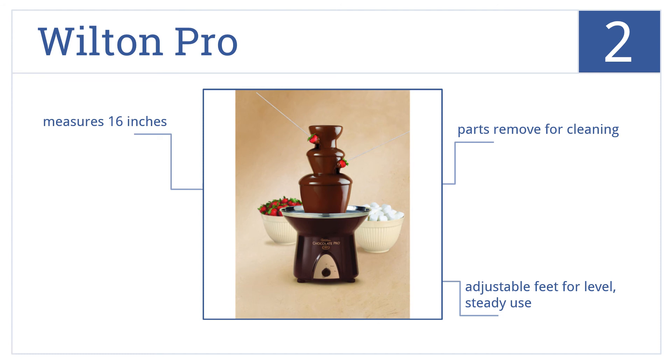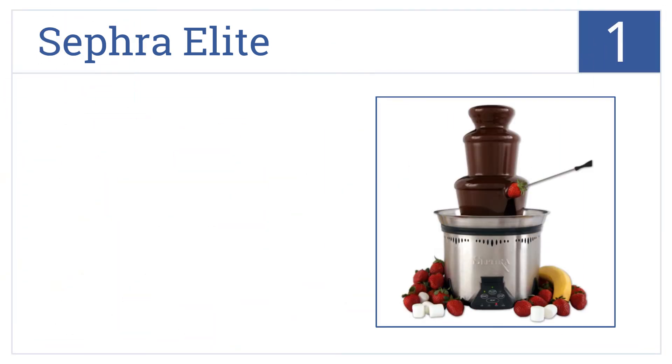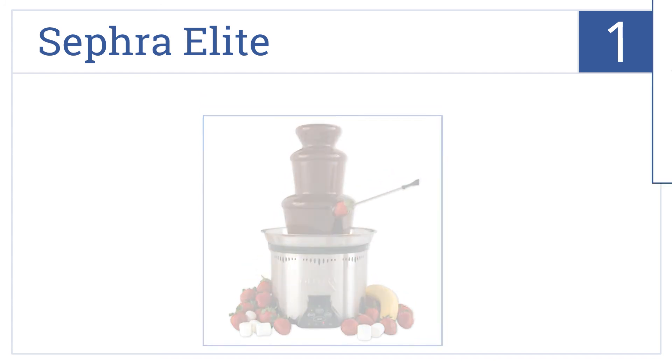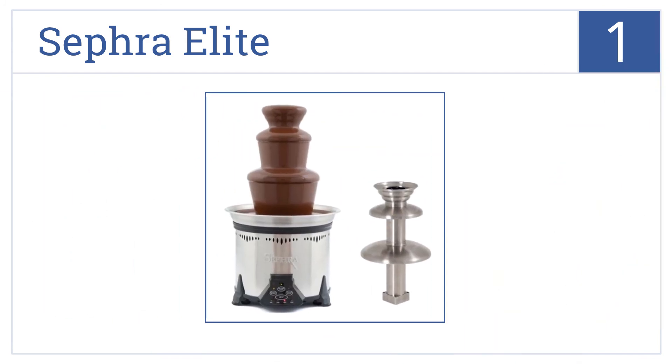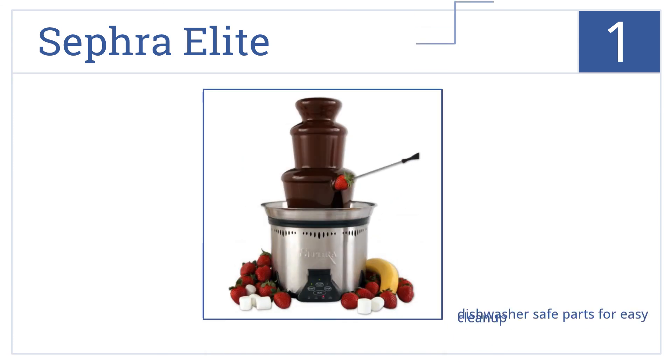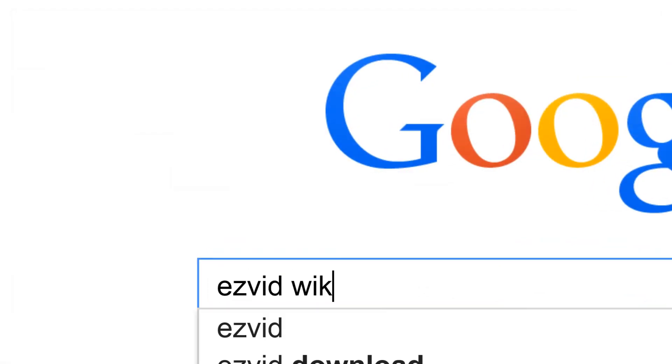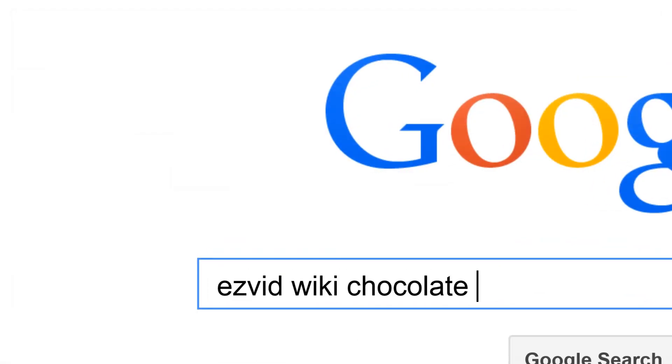Taking the top spot on our list, the Sephra Elite is a high-quality six-pound capacity fountain perfect for large parties. It has a commercial grade heating element with four temperature settings. It comes with dishwasher safe parts for easy cleanup, a whisper quiet motor, and a removable stainless steel basin. To get links to all this stuff and add to this list, search for Easy Vid wiki chocolate fountains.